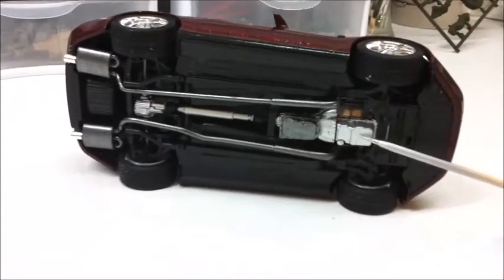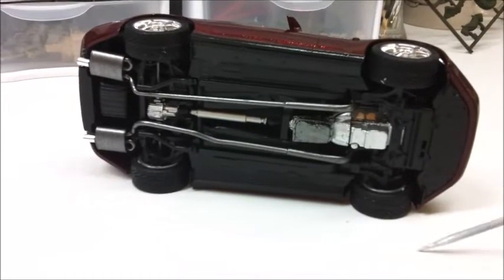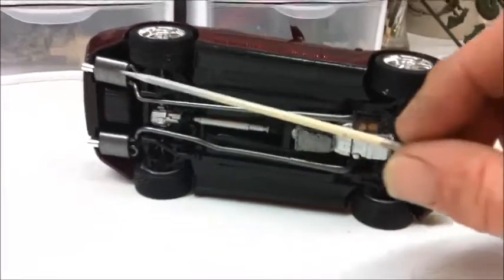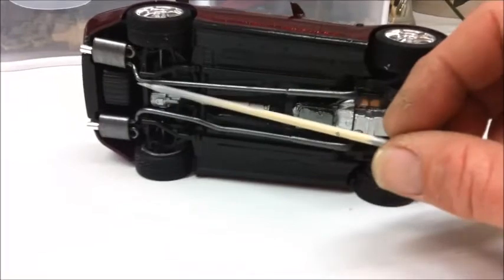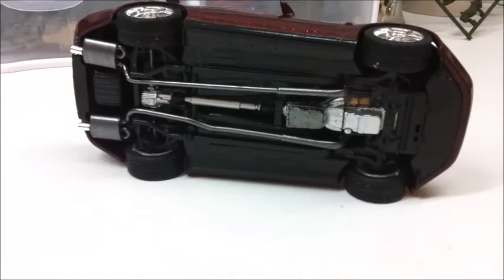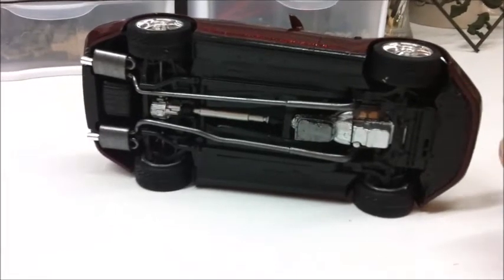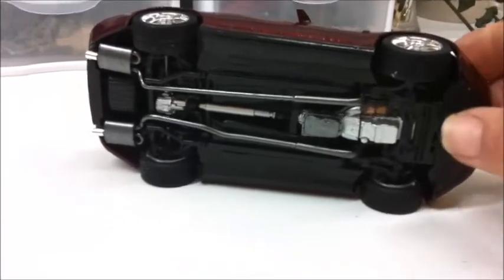This is a 6.2 liter V8 out of the 2010 Camaro, which actually went in pretty well. I did have to modify the driveshaft a bit. This is the kit rear exhaust from here back — the rest of it is made out of brass and 3/32 plastic styrene tubing. You can see it fit real well.